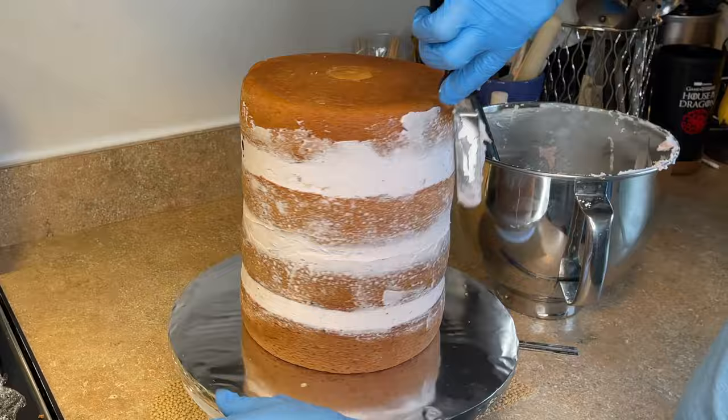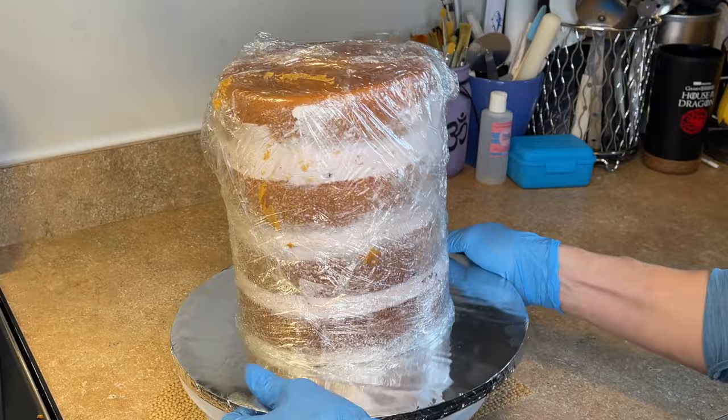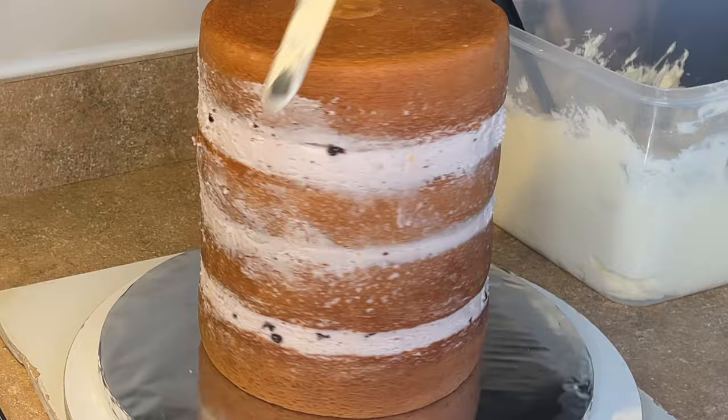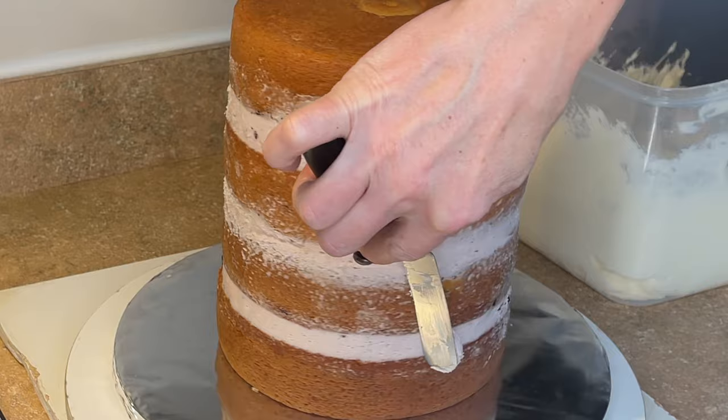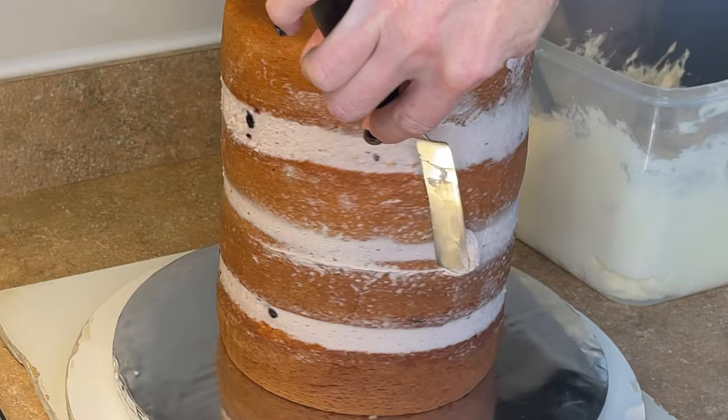I'm using my spatula to scrape off any excess, then taking the plastic that those layers were originally wrapped in and wrapping that around the cake. That way I can let this settle overnight until I'm ready to crumb coat it and ice it. After settling for about 12 hours, before I crumb coat I take my spatula and remove any excess icing that's bulging out from the cake settling — it pressed some of the filling out the sides — and I remove that before I crumb coat the cake.